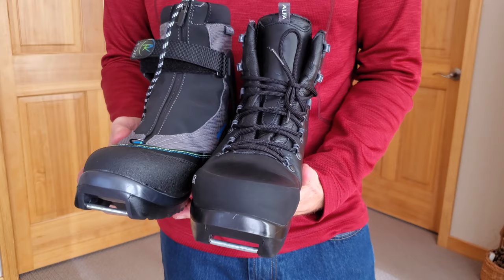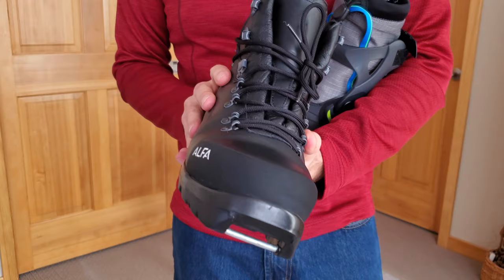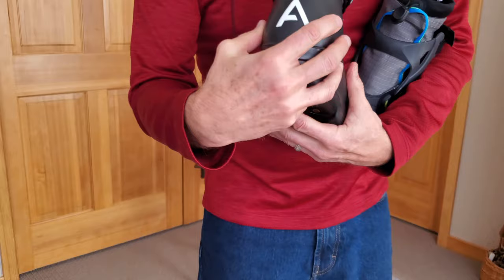The Alpha on the other hand is full grain leather, and the lace is on the outside. It has a Gore-Tex membrane for waterproofness, is very well insulated, and has a toe cap for protection as well as a heel cap which really stiffens the boot up.